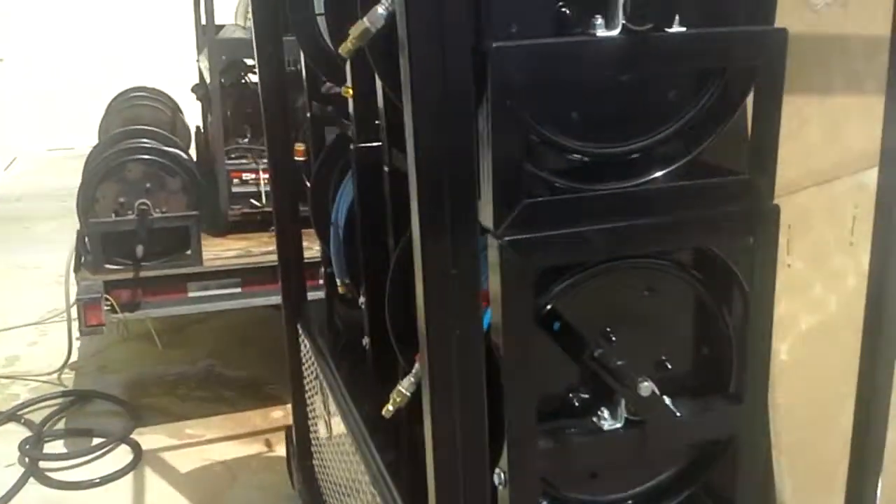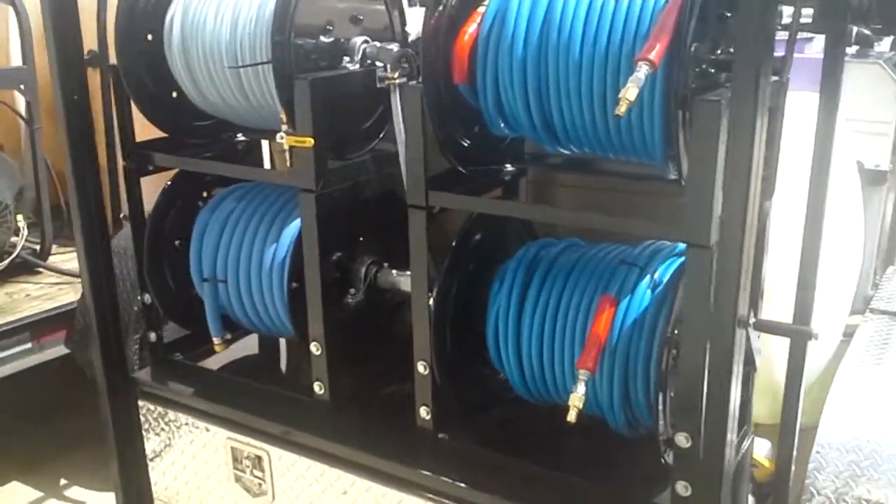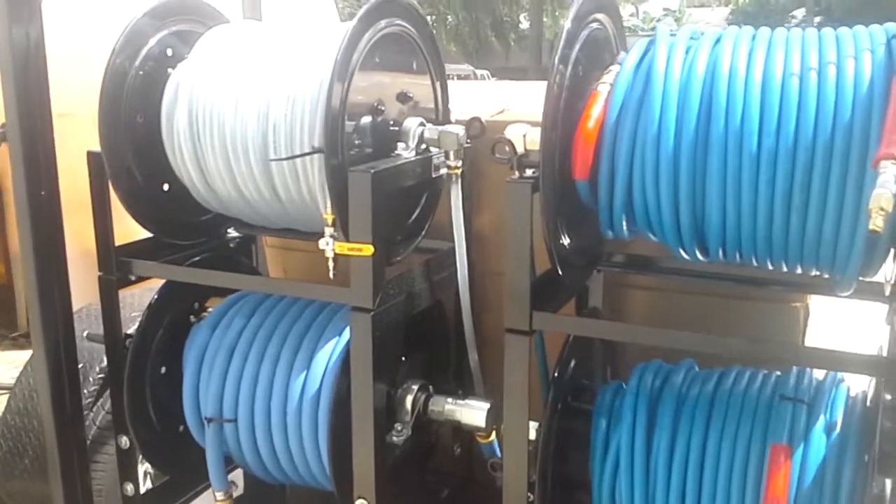On the rear of the trailer are four hose reels — two for high-pressure hose, one for inlet hose, and the fourth for chemical hose.